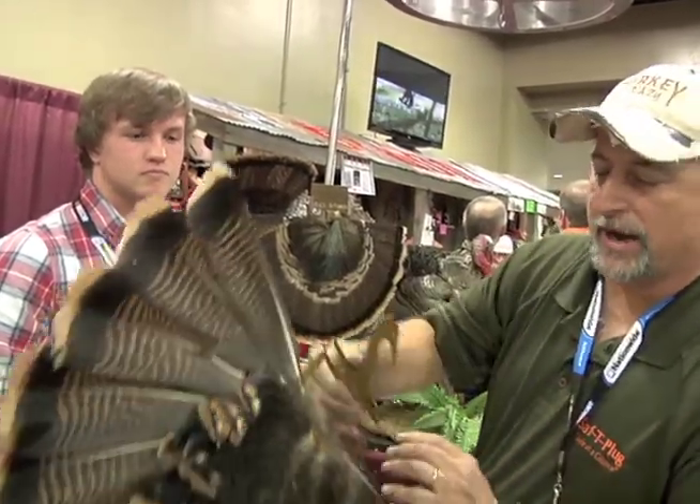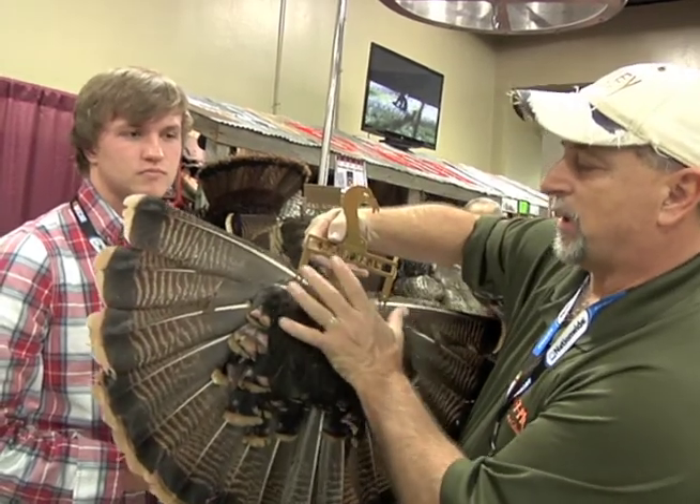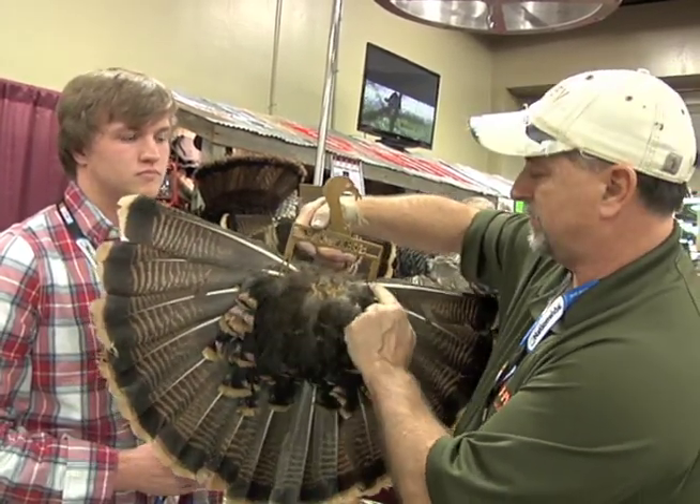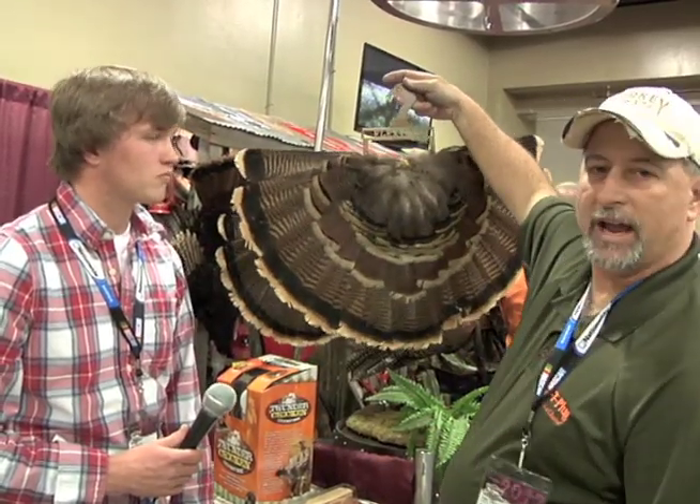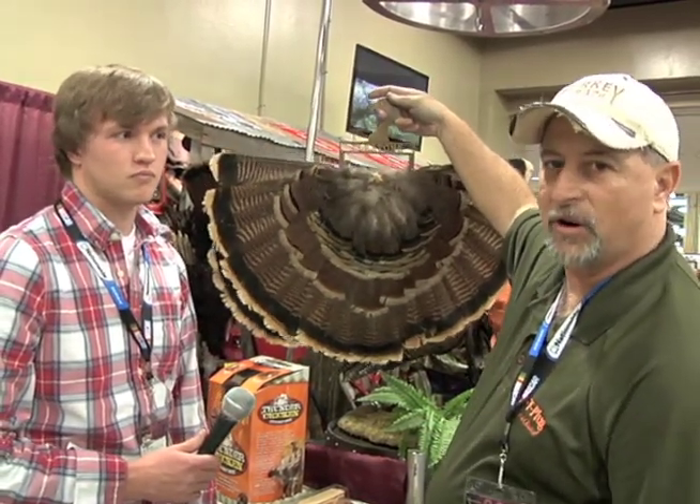A real easy way to dry your turkey fan is you simply spread the turkey fan out, put it on two clips on the back, hanging anywhere you want to out of harm's way. That's the drying version.